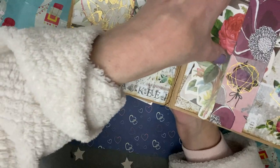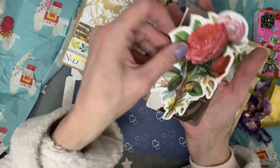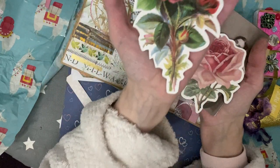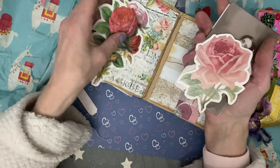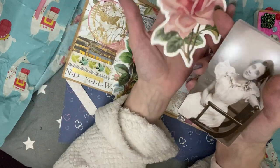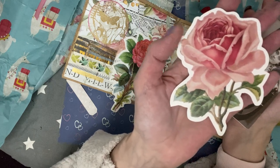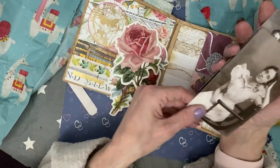And then on this side, she's gifted me some rose die cuts. I do love a rose. That looks more like a peony than a rose — but it's got thorns, so it's a rose. That one is absolutely beautiful. I have quite a few rose bushes in my garden that I planted. I do love a rose. And then we have these vintage photo images, or portraits — how wonderful are they? They're beautiful, Tracy.